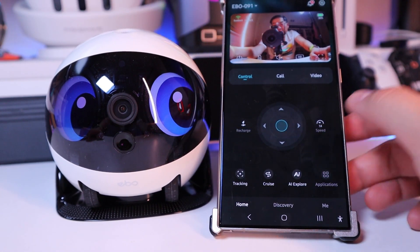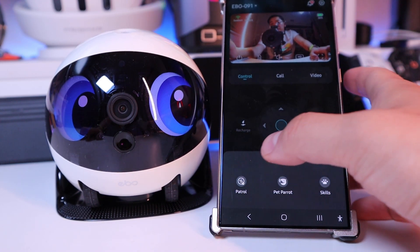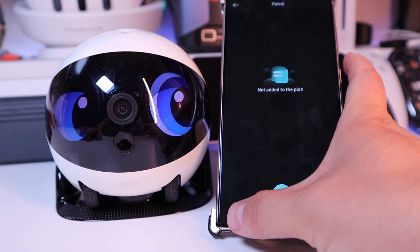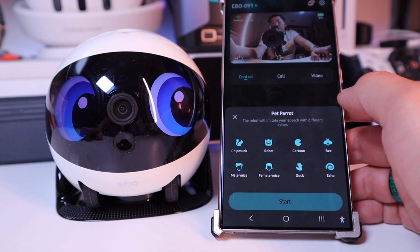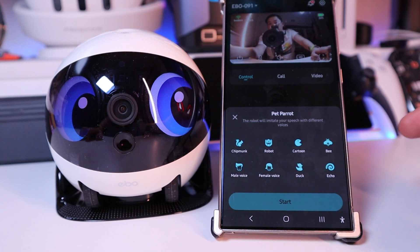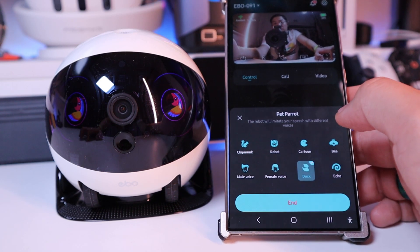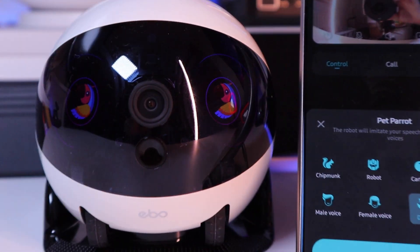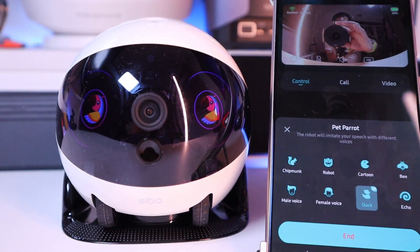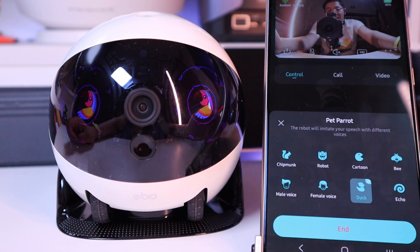On the application side, we've got patrol, pet parrot, and skills. If we go for patrol, you just need to add notes on the plan. On the pet parrot, you can do chipmunk, robot, cartoon, bee, male voice, female voice, duck, and so on. Let's try duck and start — Hello? Does it actually speak back to me as a parrot? That's cool!